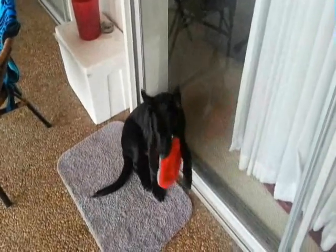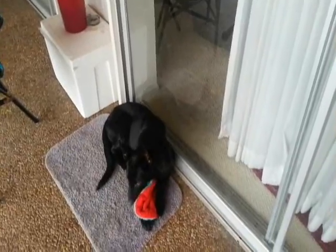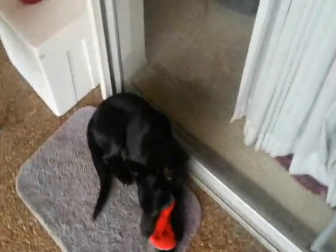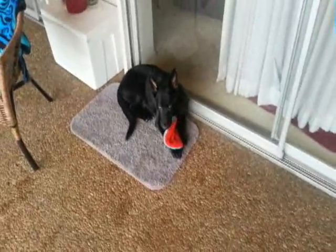He was born on September 1st — so September, October, November, December — he's essentially still three months old, almost just about four months old, and catching a frisbee on a regular basis.